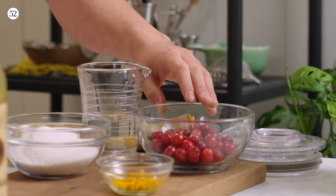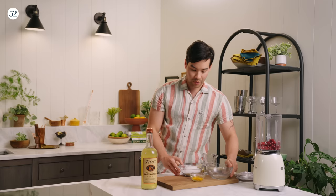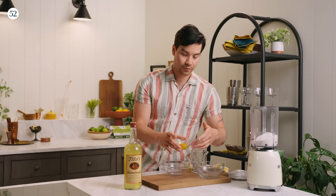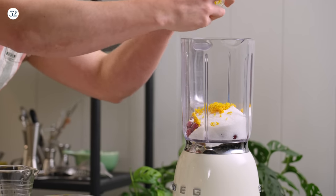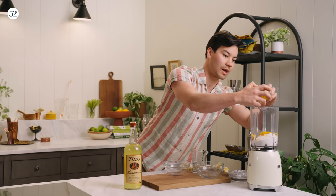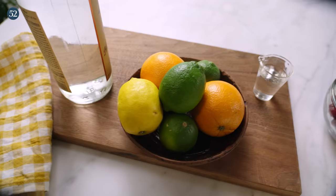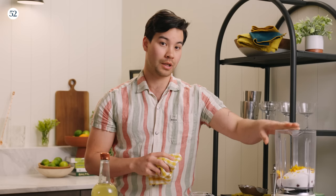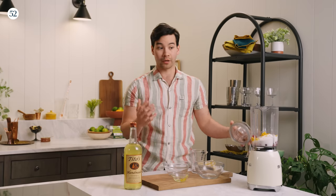We have 100 grams of cranberries right here — these are frozen, we let them thaw. Let's go ahead and add them right to the blender. I have about 200 grams of sugar, and about 8 grams of orange zest, which came from about two oranges. I like using orange zest in this cordial because it completes that trifecta of citrus — our lemon-infused Tito's, we're going to use a little bit of lime juice, and now we have an orange element in the cranberry cordial to complement our curacao later on. Lastly, we're just going to add about 100 grams of water, and now we just blend.